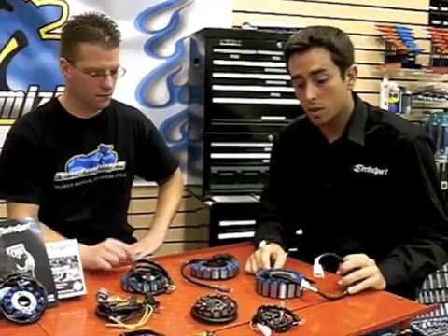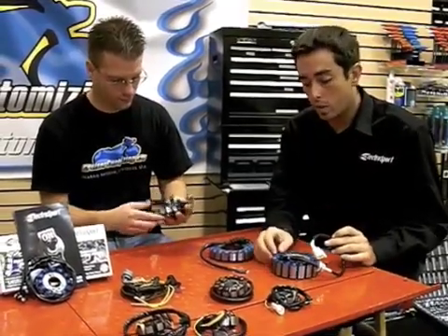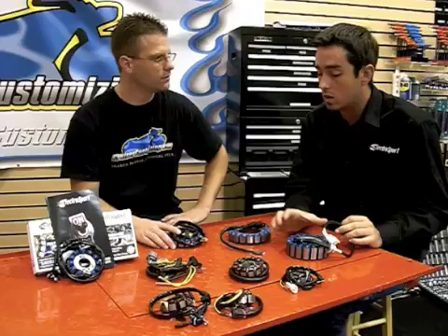Under this coating is a bunch of copper wires. Our copper wires that we use — for example on this Gold Wing stator — are wound with a thicker gauge to produce more output and create less resistance on the coil.